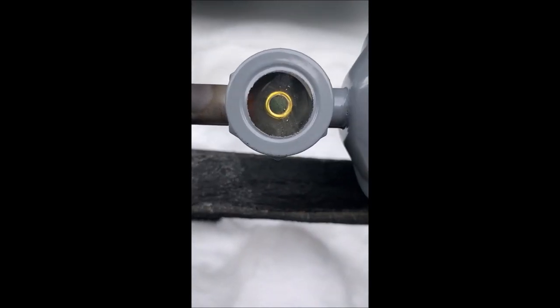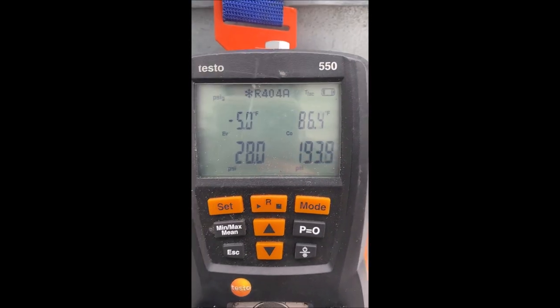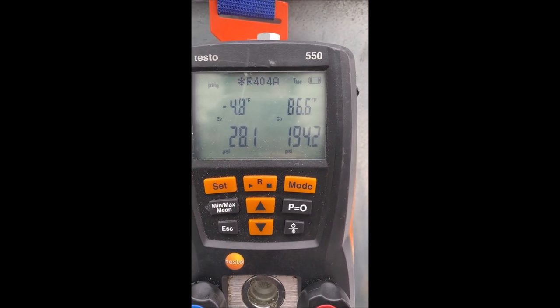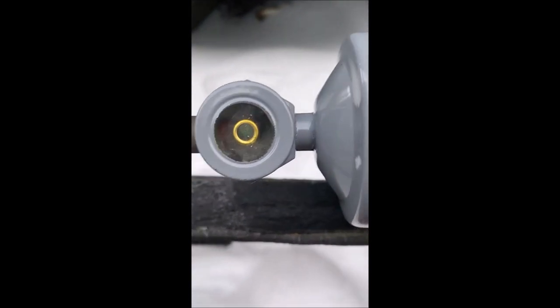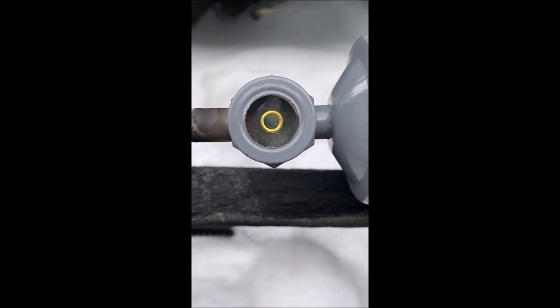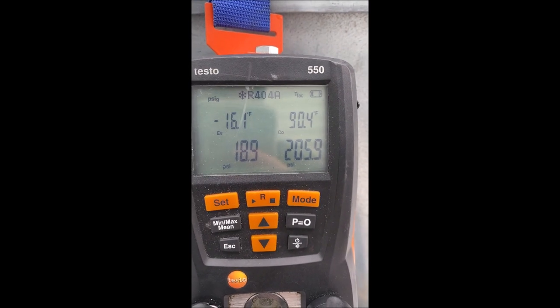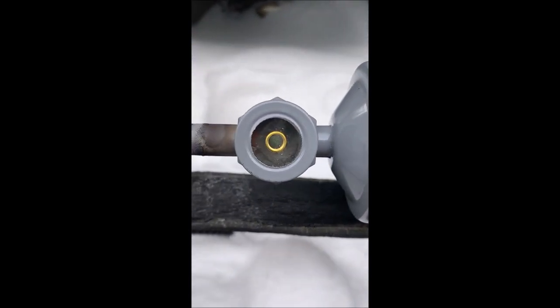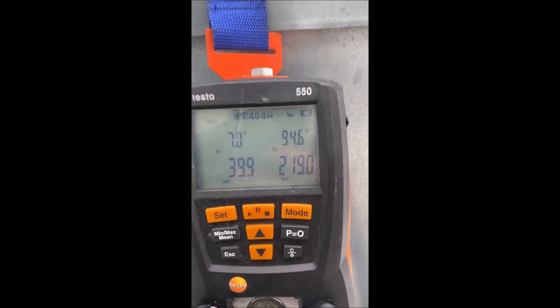Our sight glass is still bubbling. We're at 86°F saturation - we have seven pounds in the system so far. Dumping in more refrigerant. Now at 90°F saturation, sight glass still not full. Keep adding refrigerant, focusing on saturation temperature. Finally the sight glass is full - 94.6°F saturation temperature.